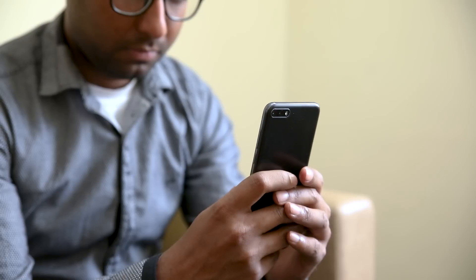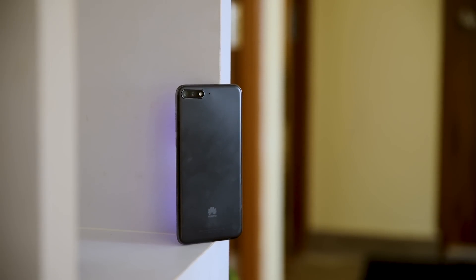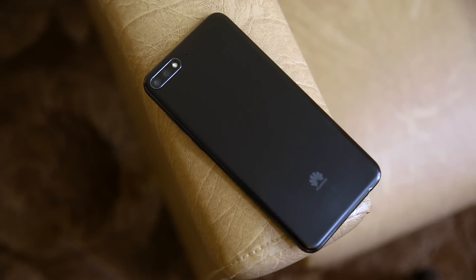We have the black variant of the Y7 Pro and it looks quite impressive. The device is tall but feels quite light to hold. The plastic back feels cheap, but the glossy metallic frame has added a premium texture to it.